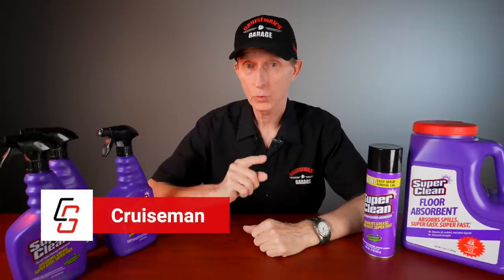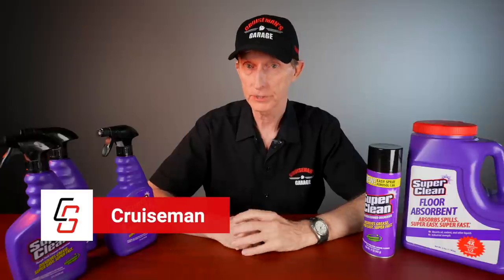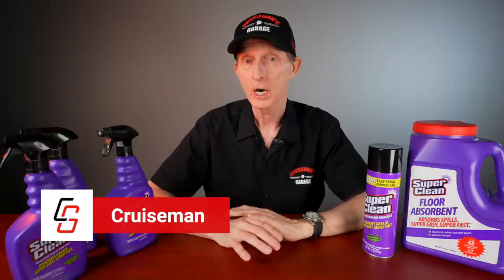Hey everybody, I'm Cruise Man, and today I'm going to talk to you about cleaning the wheels and tires on your motorcycle. This is going to be the first in a series of motorcycle detail videos. It also gives me an opportunity to introduce you to a brand new, to me, product line called Super Clean. That's coming up right after this.